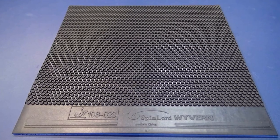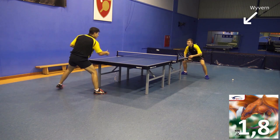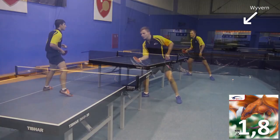In this video you can see two strong players from Poland who are using the Wyvern both offensively as well as defensively. The universal applicability of the Wyvern is certainly the greatest strength of this rubber, and this video is supposed to demonstrate that this is not an empty promise.